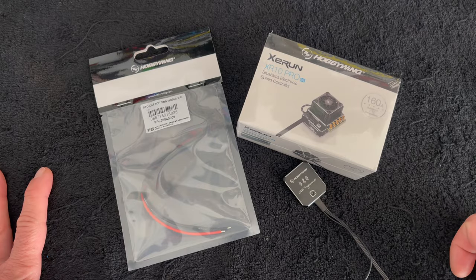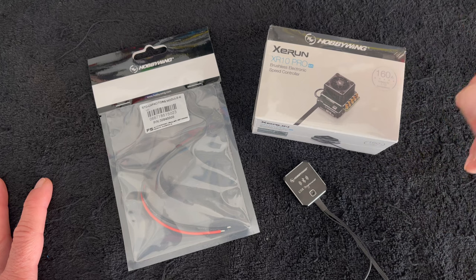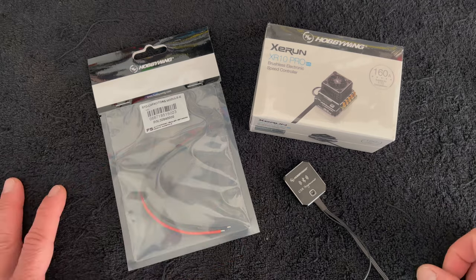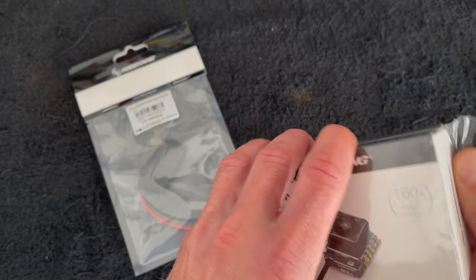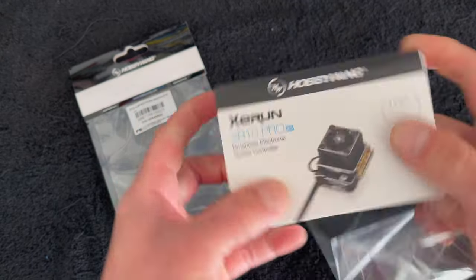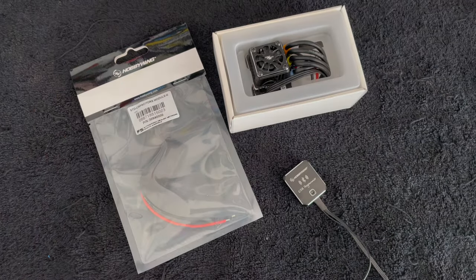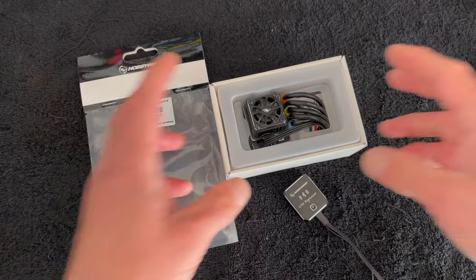What is up nerd friends, welcome back to the nerd bench, thanks for tuning in as always. This week we are going to do a setup and install on a brand new XR10 Pro G2S - do a firmware update, install some plugs, and add on an extra power capacitor. We're going to put the power capacitor on first, then the power plugs, then do the update.